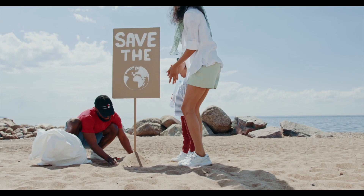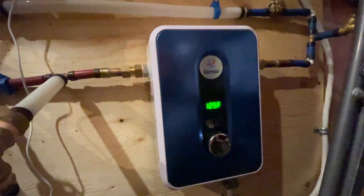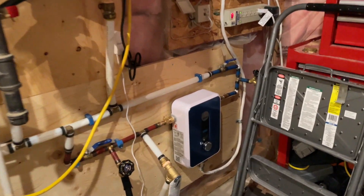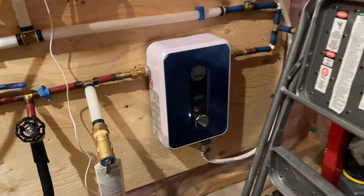In any case, I will try to provide regular updates on the cost of running this water heater as well as the cost of maintaining it, as these tankless water heaters — whether they're gas or electric — do need to be flushed on a fairly regular basis. And that is a job that I intend to do myself.